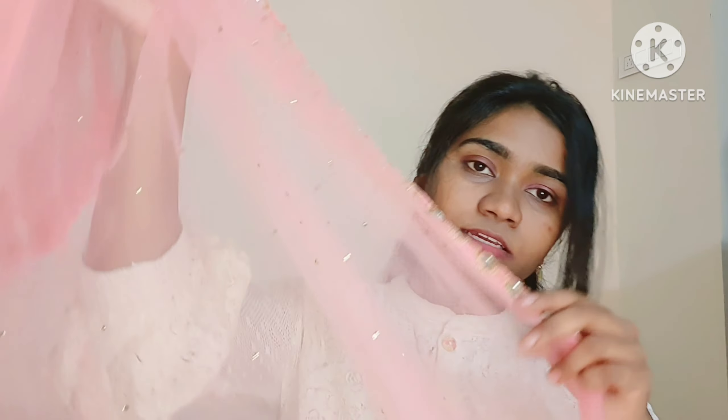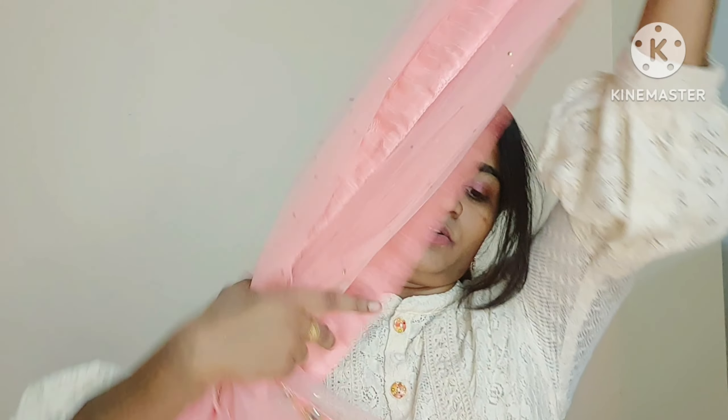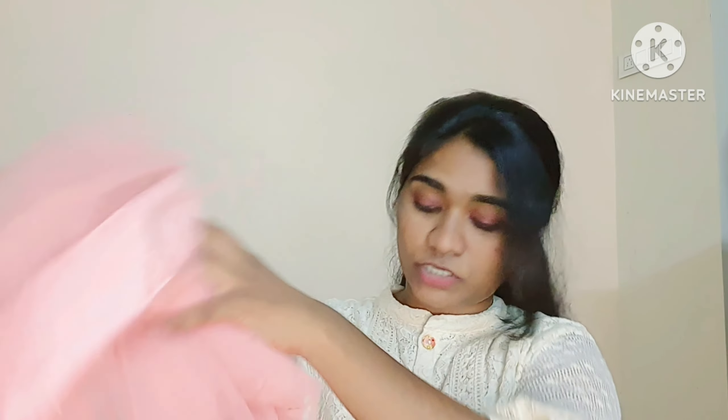So this is the lehenga which I want to talk about in this video. It is in this beautiful pastel peachy nude shade, like a peachy pink.